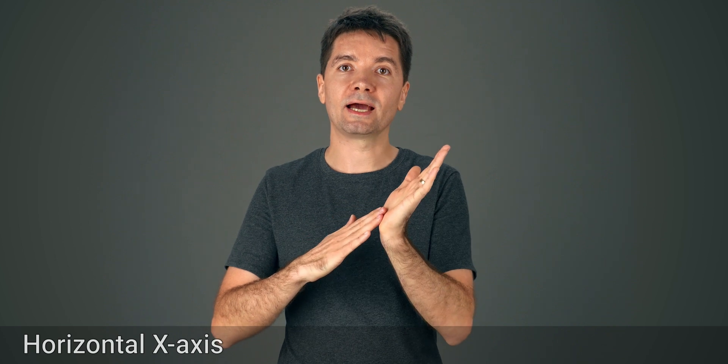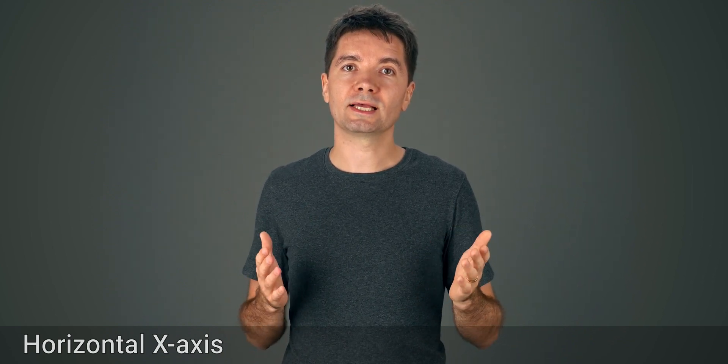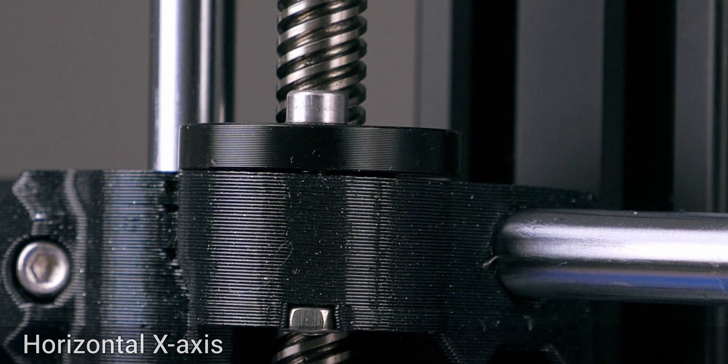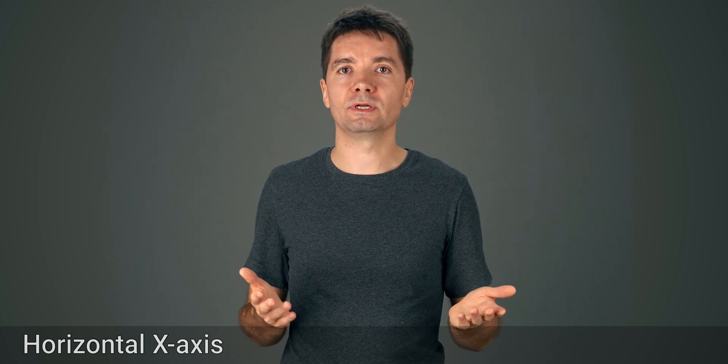Imagine building a house on an incline without making a flat foundation — just using the terrain as a reference, all the floors would end up tilted. You may have noticed in my assembly video that I had some issues with the accents being skewed, with the nuts not aligning anymore, and the carriage was not moving smoothly. I had to reprint and replace those parts eventually because they were causing all sorts of problems.